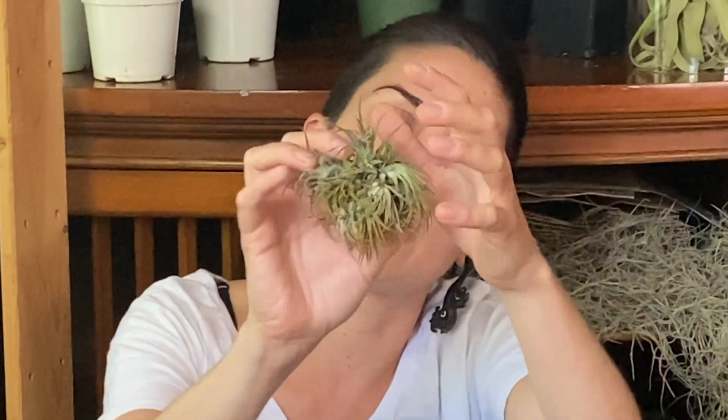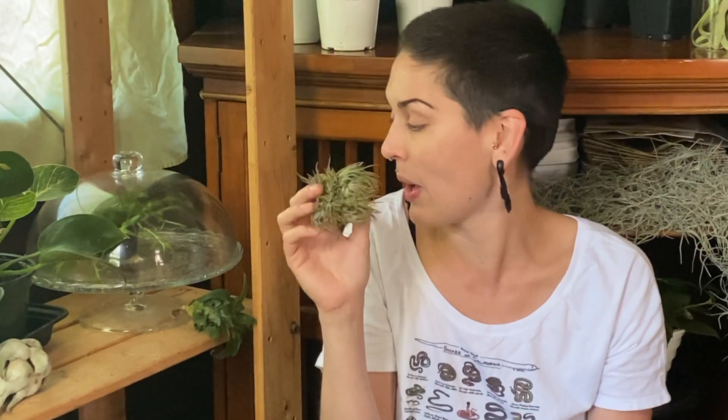Tillandsias, like bromeliads, grow by pupping — they reproduce by producing more. What we have here is a clump that started off with one, shot off its little offspring, and grew into a clump. These clumps actually work really well in leachie enclosures too because the leachie kind of just moves over them, and they're actually very surprisingly soft even though they look pretty pokey. I grow clumps of small Tillandsias in my leachie enclosure as well.